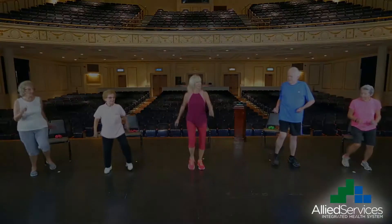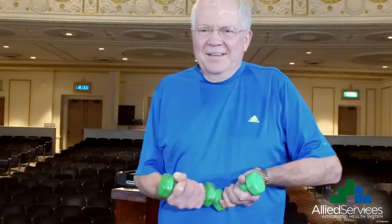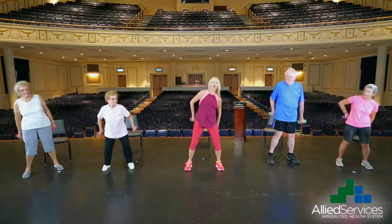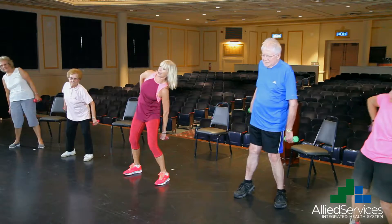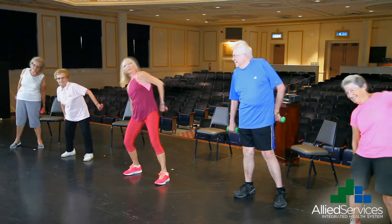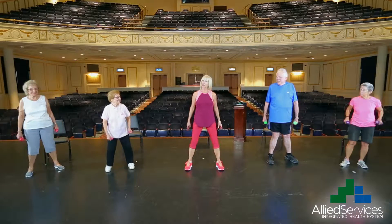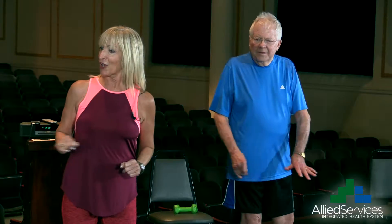Big inhale. And one, two, three. Release. How are we doing at home? We have your soup cans — three, four, five, six, seven, eight, nine, ten, eleven, twelve, thirteen, fourteen, fifteen, and sixteen. How are we feeling? Everybody feeling good? How are you feeling at home? That's one set of our quadriceps muscle group and our back. Let's grab some water and we'll be back.